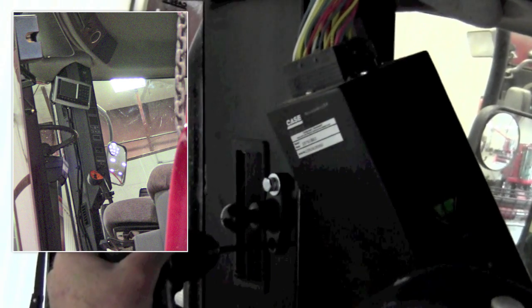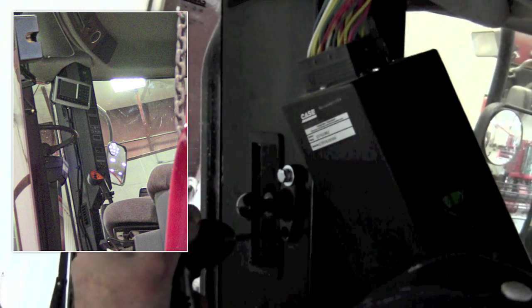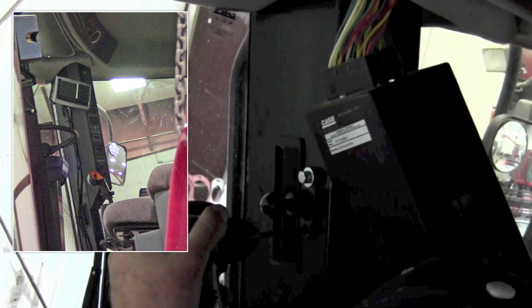Console mounting is typically just personal preference. On this machine we installed the RAM mount bracket base on the right hand post. This is the most common location but any location in the cab will be satisfactory.